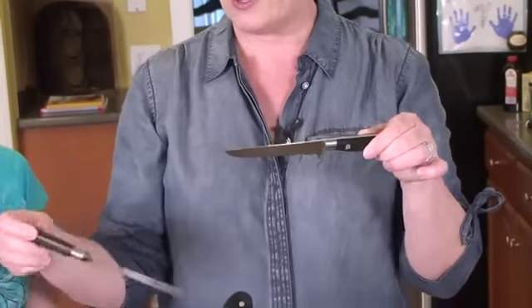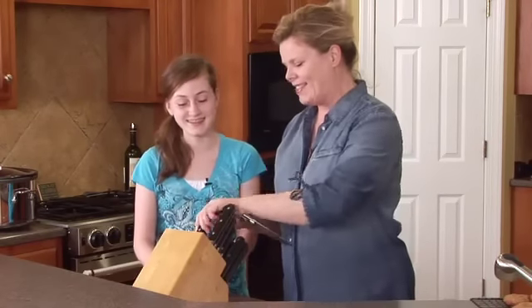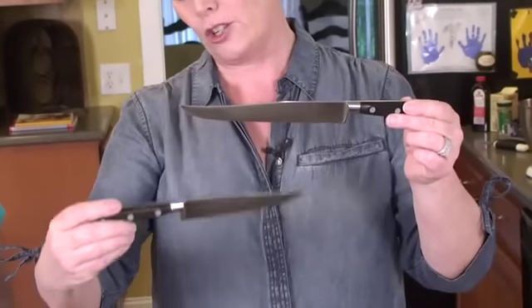This is a boning knife — it will take the bones out of a chicken if you're so inclined, but my suggestion is you let the butcher do it. And these two knives here are carving knives — one's larger and one's smaller.